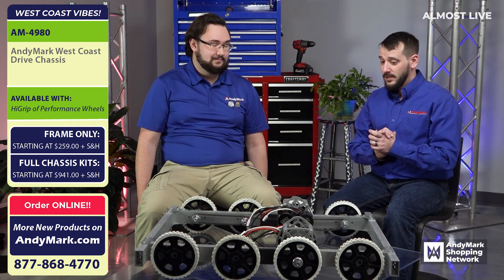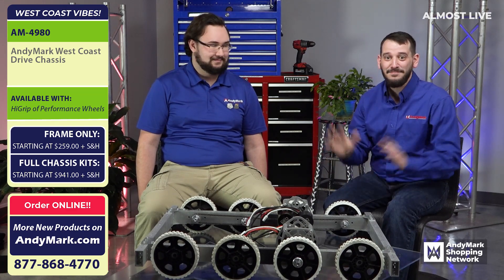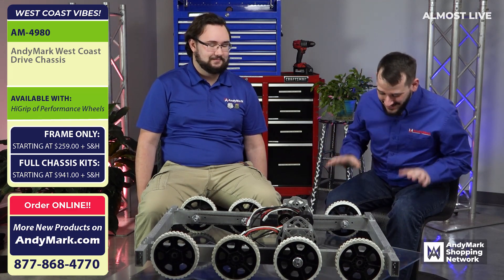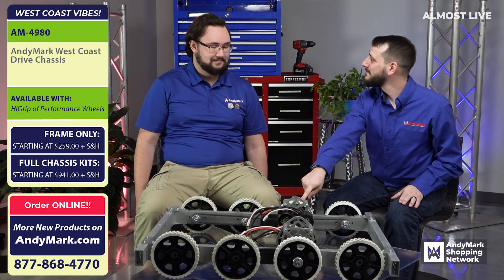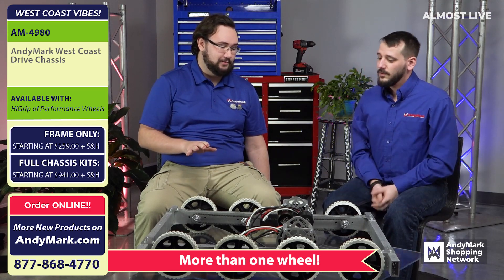There's a lot to take in here — so many pieces and parts and bits and bobs. What's this? That's a wheel. And this? That's another wheel. Specifically, these are high grip wheels. Six inches. All of these are six inch high grip wheels.